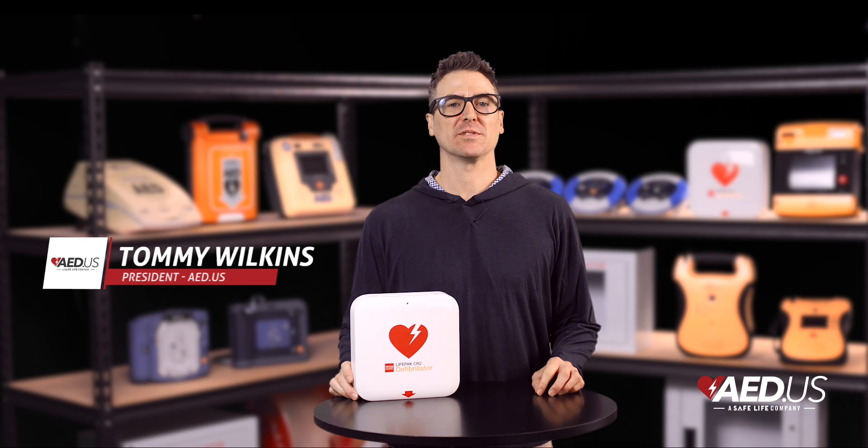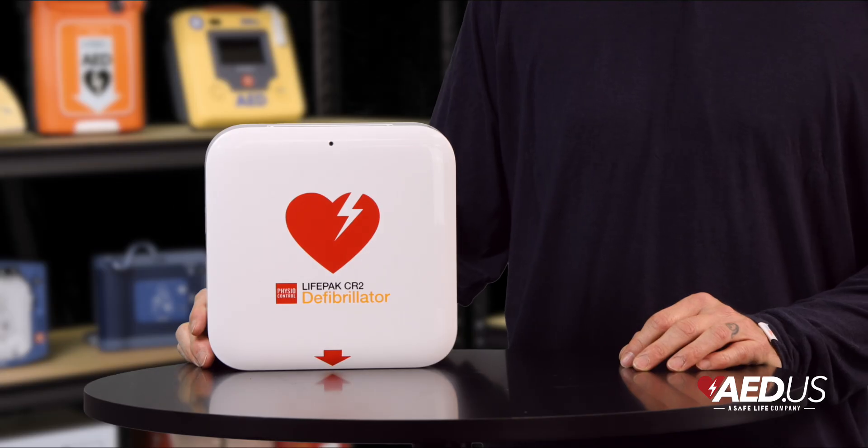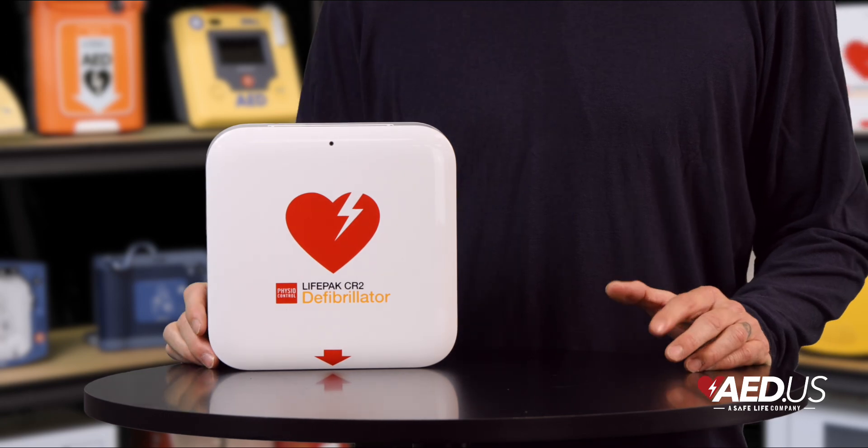Hi everyone, Tommy here with SafeLife. Today we're talking about the Stryker LifePak CR2 AED, a device so smart and easy to use, it's like having a personal assistant for emergencies. Except this one doesn't remind you about meetings — it helps you save lives.